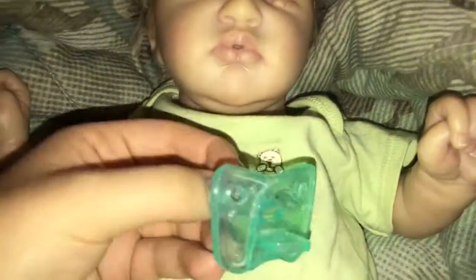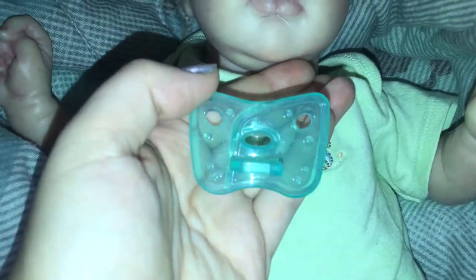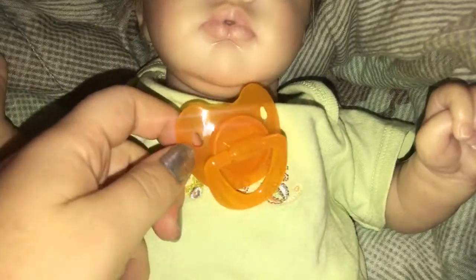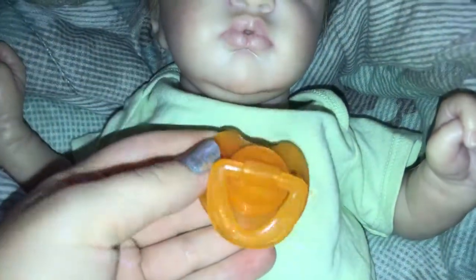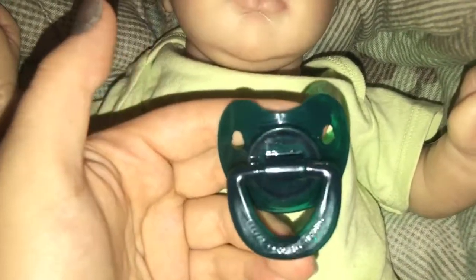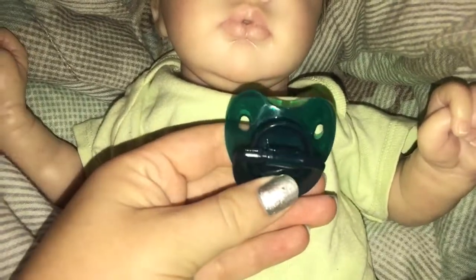And then we have another Razz pacifier. This one is just not modified. Here it is — just simple. Then I have this pacifier which is just like the other pacifiers but this one's orange. And then we have this pacifier which is the same one as the other ones, but this one's more of a dark blue-green color. It looks like a really dark green on camera but it's more like a bluish green.